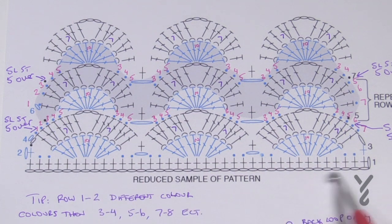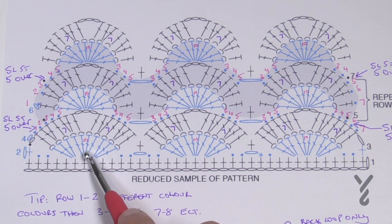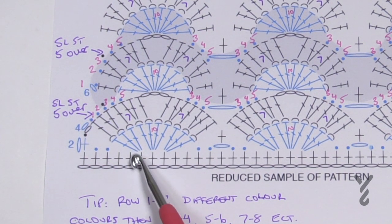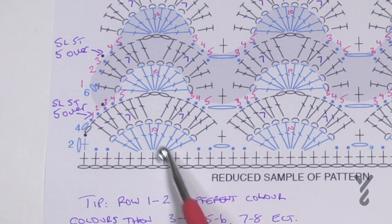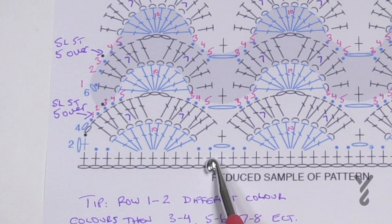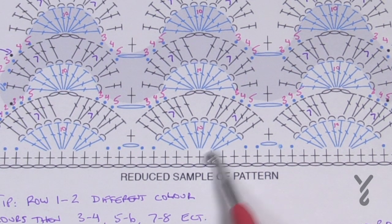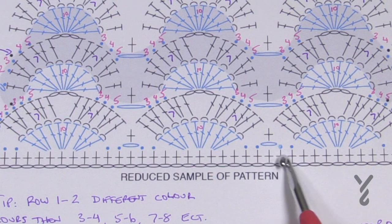We're going to chain, then single crochet from the second chain from the hook all the way back across — and you want this color to be the same as row two. Then chain up one, single crochet in the first, skip two, and put three double crochets in the next, four into the next, three into the next. Then skip two, slip stitch the next two, chain one, skip one, slip stitch the next two, and begin again — all the way across.